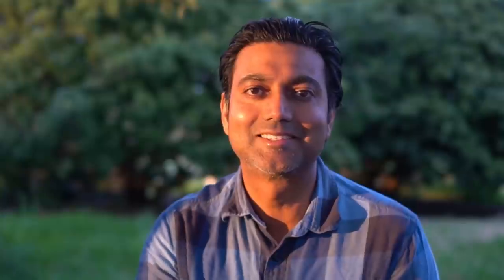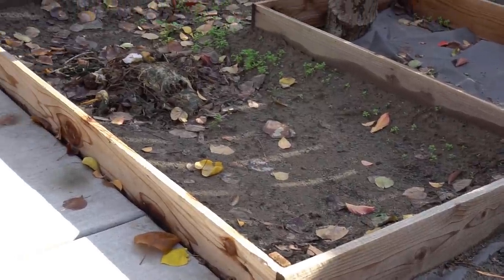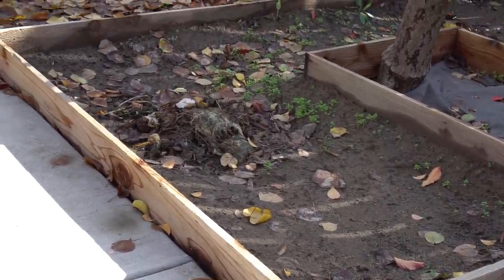This stuff is called black gold. This is a secret that garden soil manufacturers and raised bed soil manufacturers wish you didn't know. So let's get started. I will be filling this raised bed with kitchen scraps, leaves, and organic material.